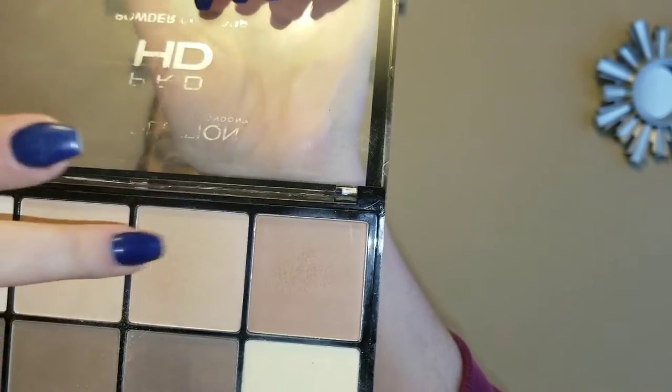Now that that's done, let's jump into the contour. I'm going to go in with my Makeup Revolution contour palette using these two colors. Another thing we're trying out today is from Flower — this is the Miracle Glow Set and Finishing Powder.